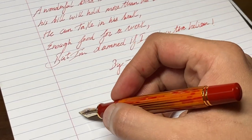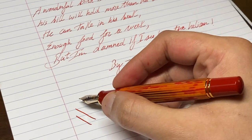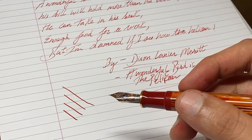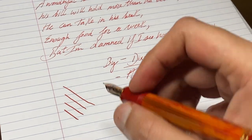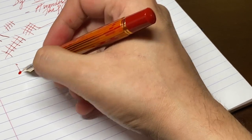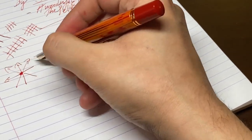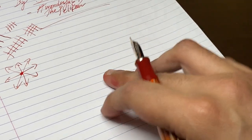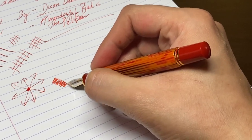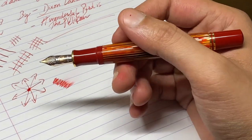Let's see how the line variation is on this nib. As this is a 14-carat nib, you will obviously get some line variation. Now let's try the pen in all directions — there are no problems at all, no skips, which is very nice. Let's also see the wetness on this nib — not that wet, but that's how a fine nib should work actually.